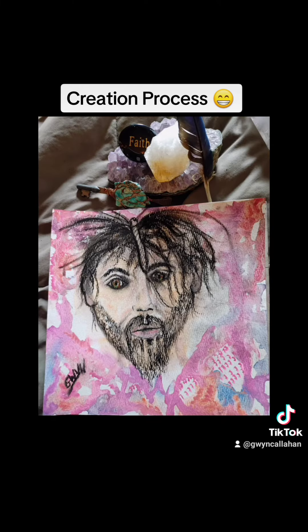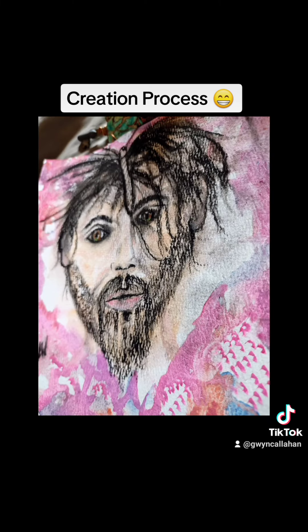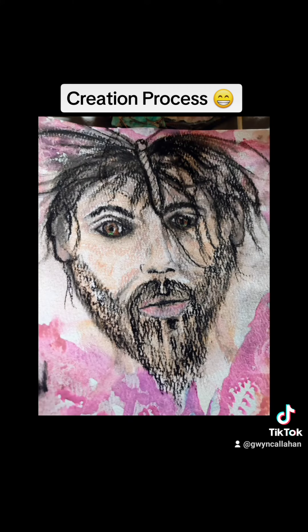At first I thought he had a spider on his head, but it's absolutely a dragonfly. I've used charcoal to really accentuate the face and colored pencils. I hope you enjoyed this magical creation today.